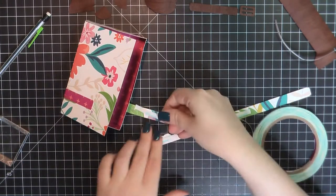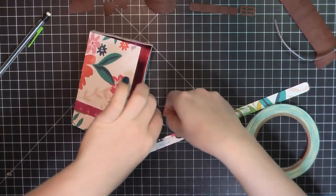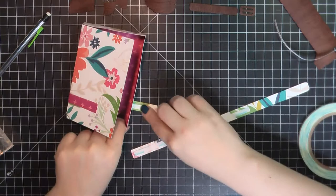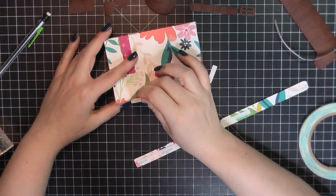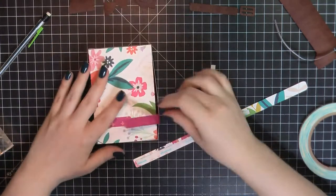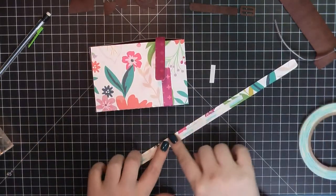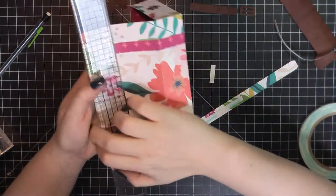Once I got all of those put together, I've now started working on my straps. The tricky thing about the strap is that because you want to be able to open up the strap and get into all of the goodies in the box, you just have to be careful that you're not adding too much score tape. So I went with less is more — I did about two-thirds — and then at the end I'll add a little bit more just to make sure it's down nice and tight on top of my box.